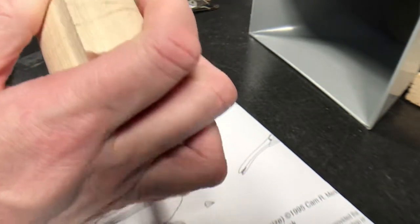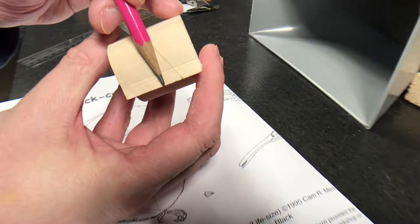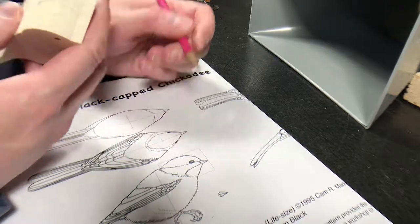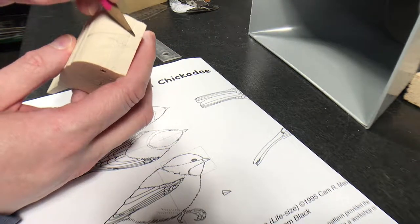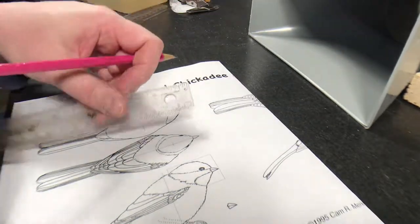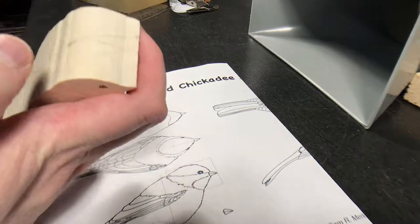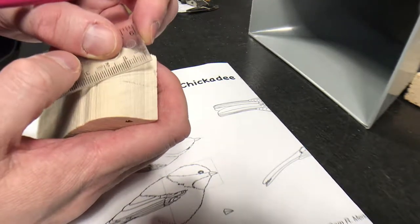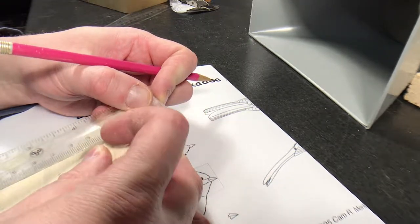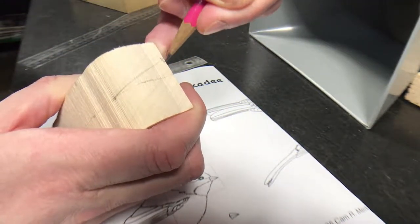The head is turned now. You notice how the beak sort of foreshortens as it turns — it was the full length before, but turned, it seems shorter and doesn't go all the way to the tip of the wood. I made that mistake once as a young carver and kept the length the same, not realizing the beak would shorten up. So it's important to catch that now. This is roughly where — eyeballing it — the tip of the beak will be. I put my ruler on there and found the length again. It actually wasn't too bad an estimation, so I'm going to keep that line.